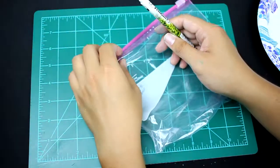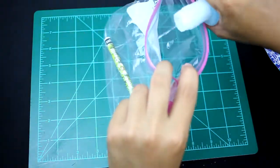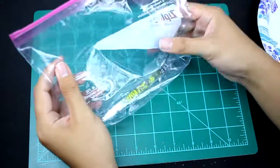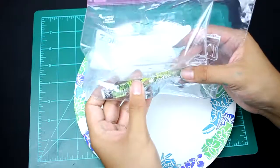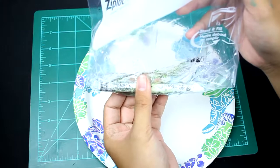Once you've emptied out your barrel, go ahead and put it in your Ziploc bag. Go ahead and pour some acetone in your bag and seal it up so that the fumes don't come out. Now you're going to want to do it over a paper plate because your plastic is going to melt as you rub. You're going to want to soak it in the acetone for like a couple seconds.